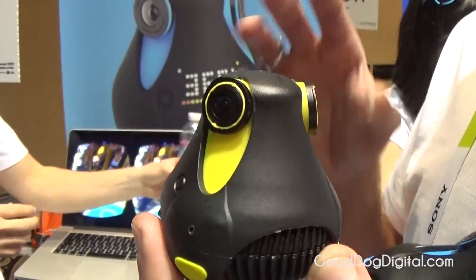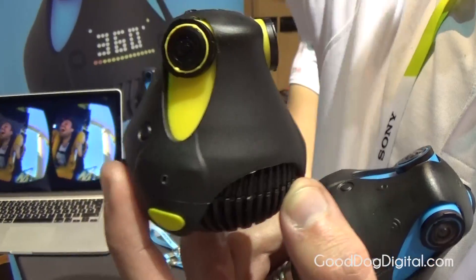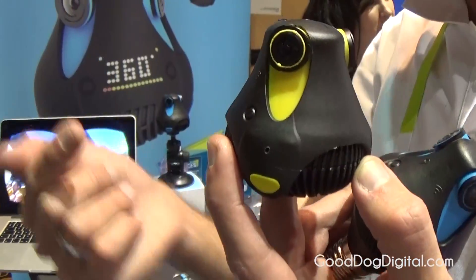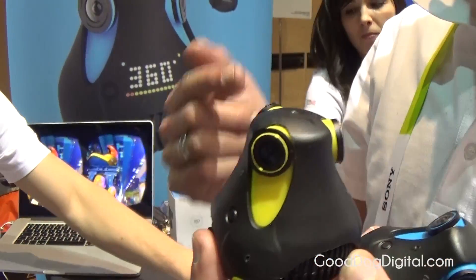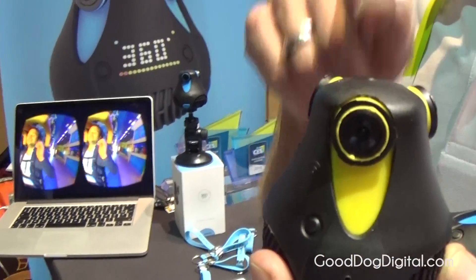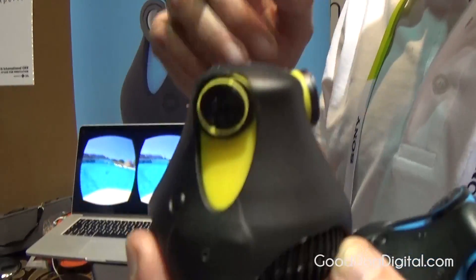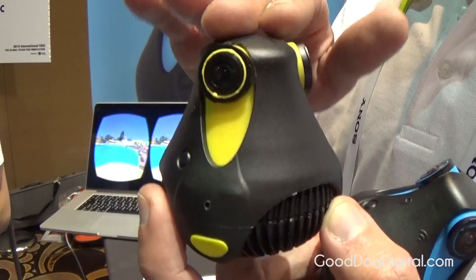When I say true, I mean true because we have three fisheye lenses, 185 degrees each. So we capture everything from top to bottom, 150 degrees, and we do the stitching in real time. Meaning you don't need to process the data coming from this camera on the computer to actually do the stitching. Everything is happening in real time inside the camera.